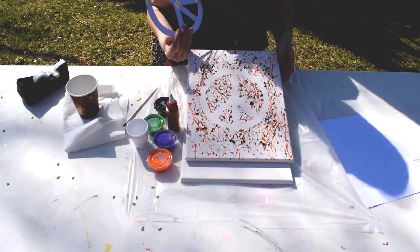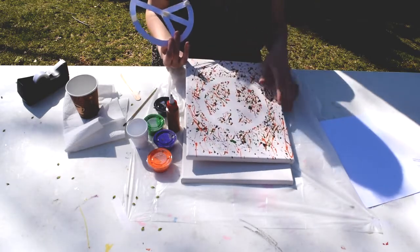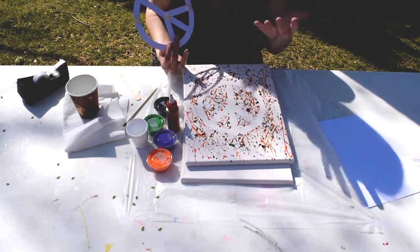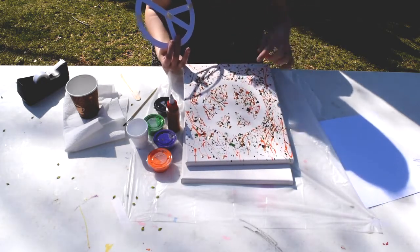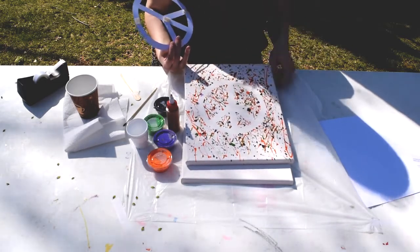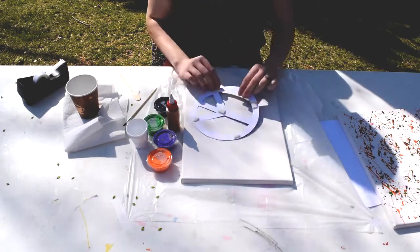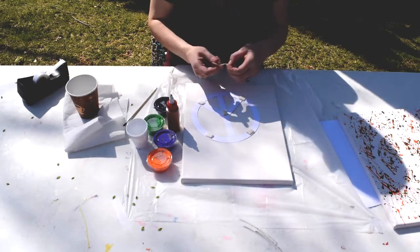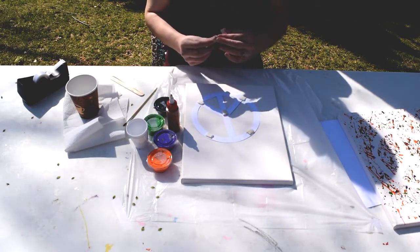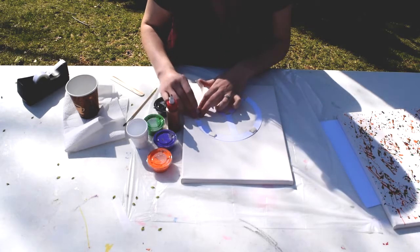Looking at this you can tell it's a peace sign because we know and recognize that shape very easily. You'd want to choose something like that, or maybe your initials — like an M for MCPL or an L for Liz, that's my name — or a symbol like a peace sign. I'm going to put a couple more pieces of tape on here because you want to get it pretty flat to the canvas so the paint doesn't run underneath it too much.